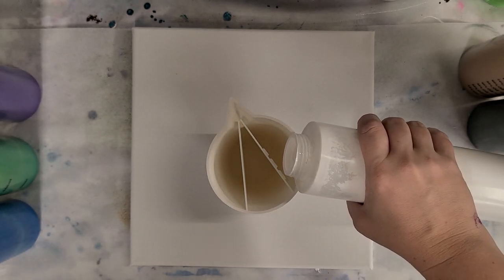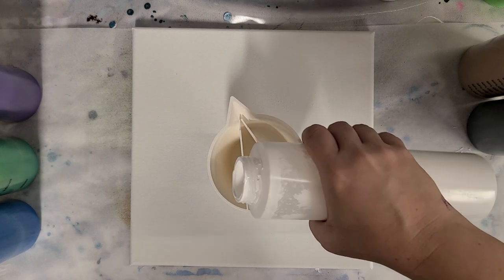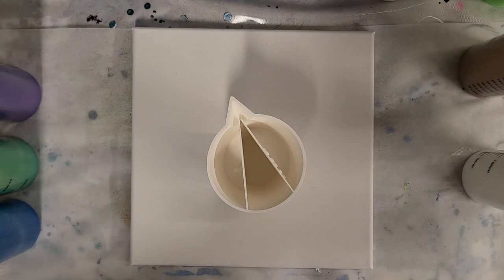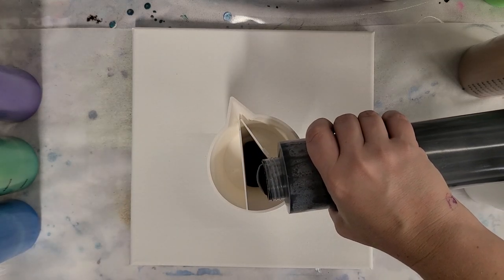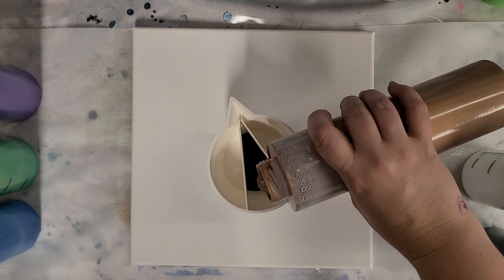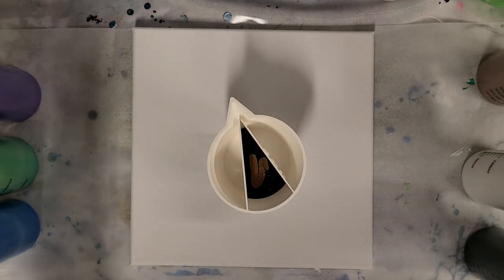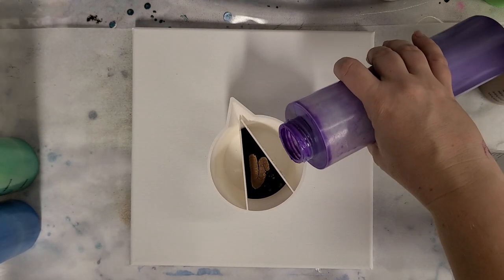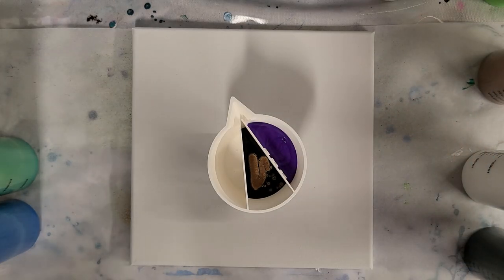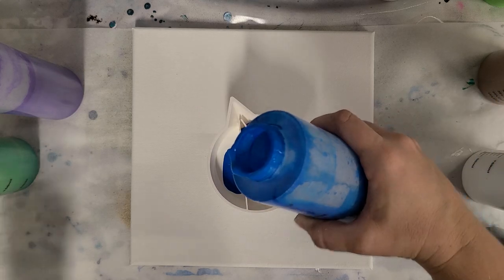I'm going to put white in the bottom of both of the side panels. In the middle I am going to put black and some bronze. The white and black are Artist Loft flow acrylics and this bronze is Arteza metallic paint. Then I have a purple metallic, which is also Artist Loft, and blue which is Artist Loft flow acrylics.